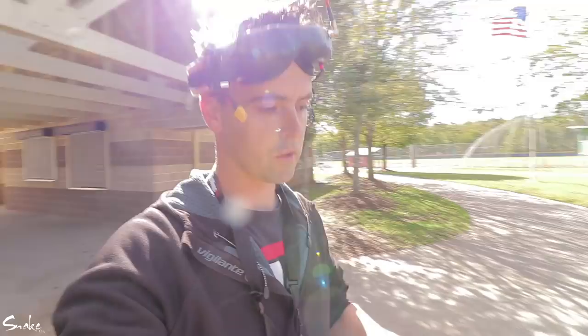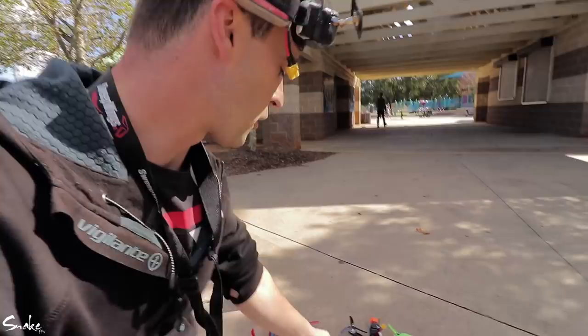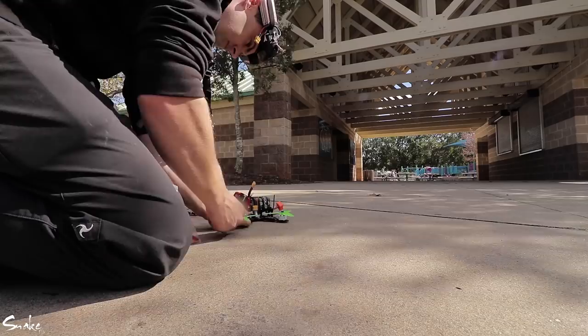Slight change of plan — just a modification to what we're doing. On a lot of my other quads you can't actually see the props in your video feed, but on these 4.5 Aliens you can. So I'm just going to swiftly swap the front props on this one, and then I won't be able to tell what's what.